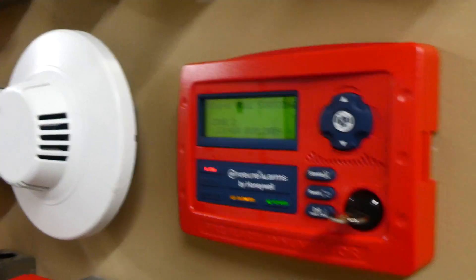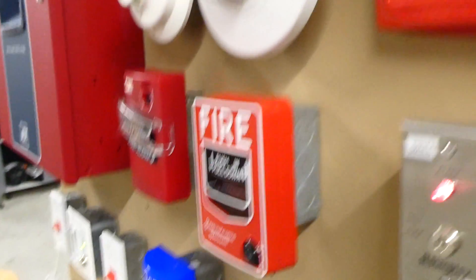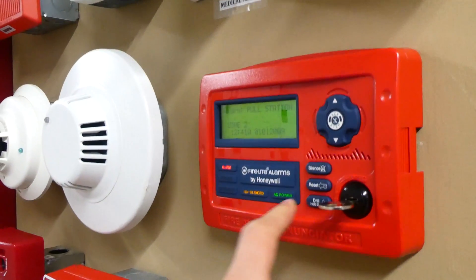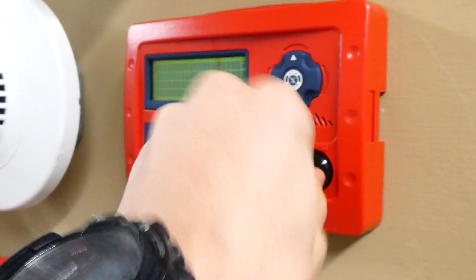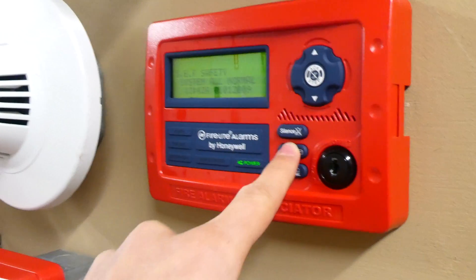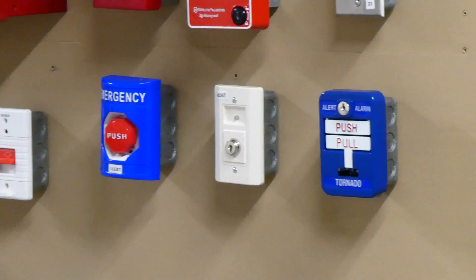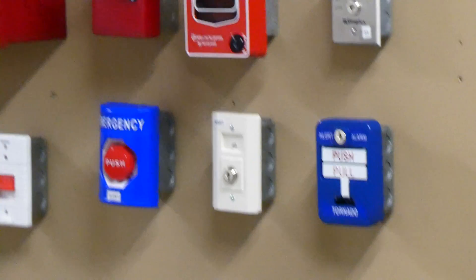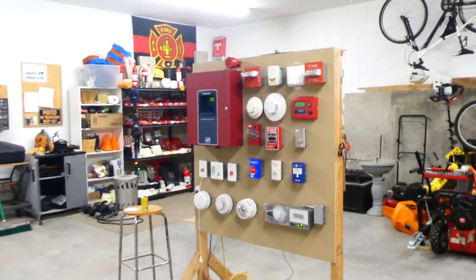Just silenced it from the annunciator, and we can go ahead and reset the pull station first, and then reset the fire alarm control panel from the annunciator. This key is what activates the buttons — without the key it doesn't do anything. If you want to see some more devices be tested on this system, definitely check out my other system test videos with this board — I actually have a whole playlist. If you found this video interesting, thank you for watching. Rate, comment, and subscribe, and have a great day everyone.